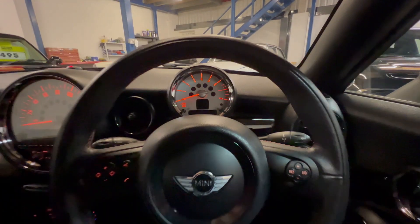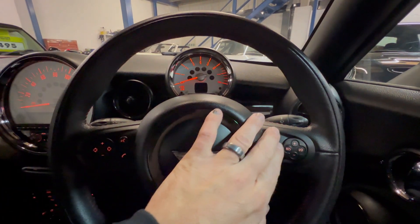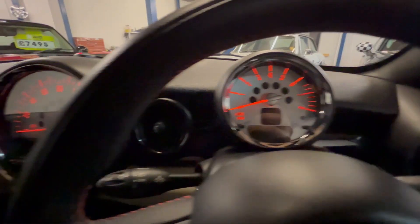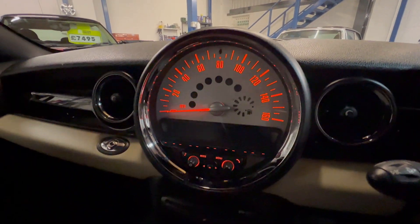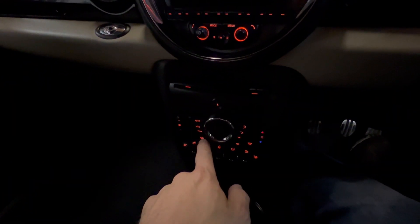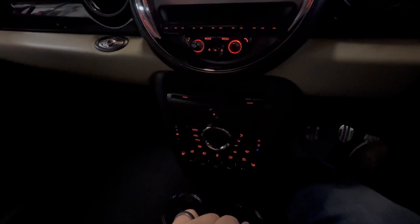View from the driver's seat then — we're greeted with a leather-bound three-spoke steering wheel with audio and cruise control controls on there. Rev counter and digital speedo in the middle, main speedometer, and radio controls in the centre. Further down we've got digital climate control, and also heated seats on there as well.